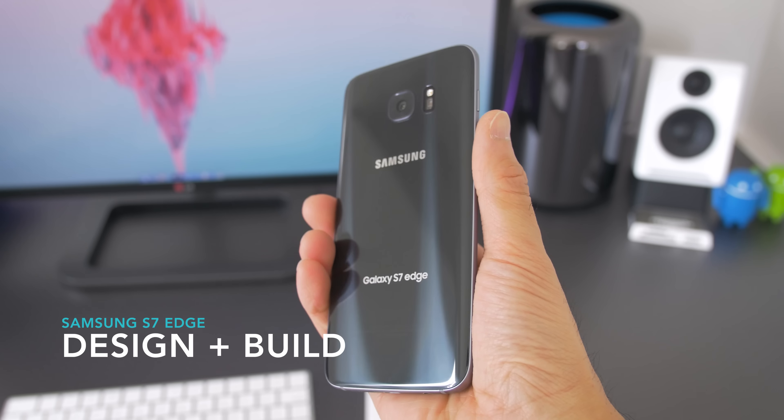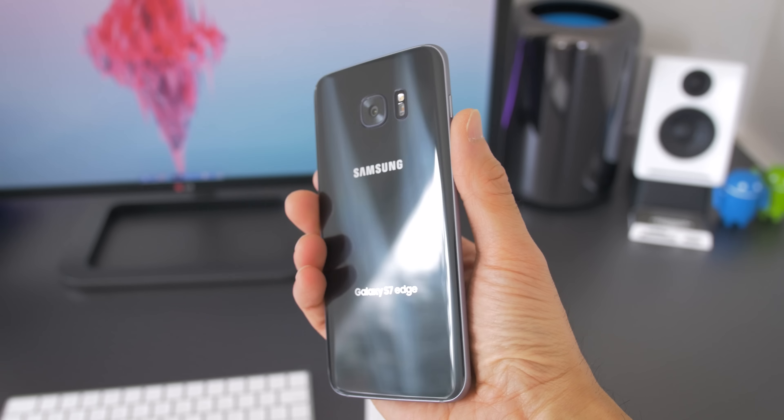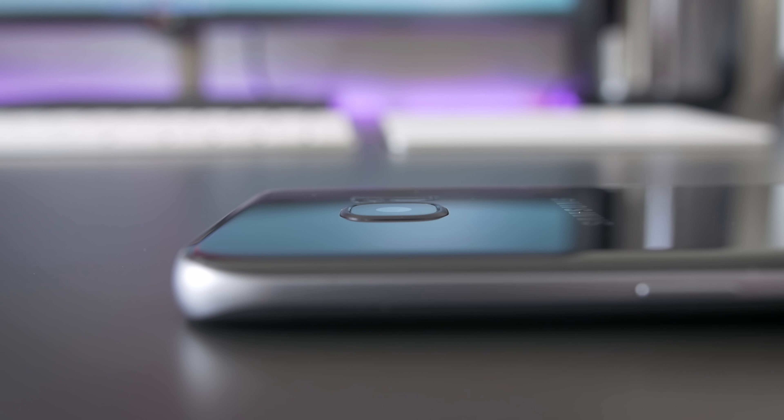First, I really like the design and build. There's a slight curve on the back — it's easier to hold than last year's Galaxy devices. Visually the difference is subtle, but when you hold it, it's noticeably more comfortable. The camera bump has been flattened a bit, it's still not flush, and the hump last year wasn't ever a big issue for me, but this is nicer.